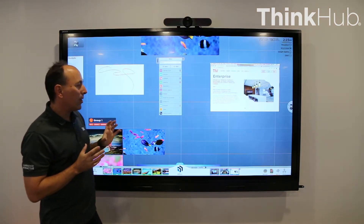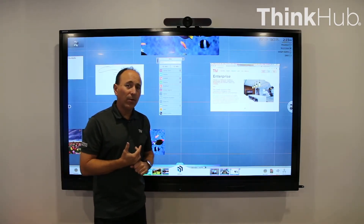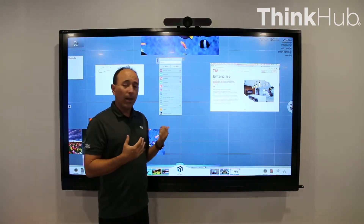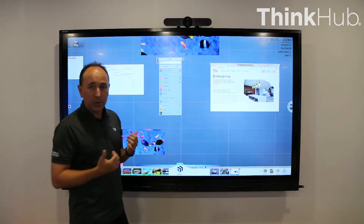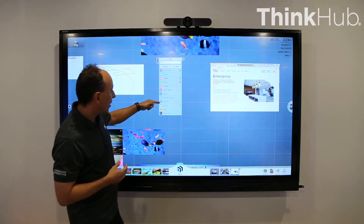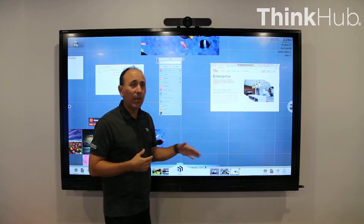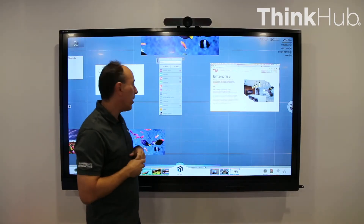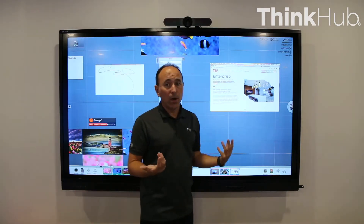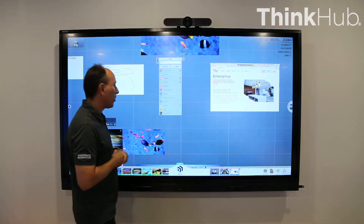A big one to point out is our video conference integration. We integrate with hardware-based video conference systems, and we also integrate with software-based VC systems like Zoom, WebEx, Skype, BlueJeans, and Teams. You can see this particular instance has WebEx, Skype for Business, and Zoom all installed on this unit. They can run interchangeably — you can jump into one Zoom meeting, finish that, and then go right into a WebEx meeting. We support all those in the ThinkHub environment, which means you can join the video conference and also share any content from the Canvas with the remote participants through that service.